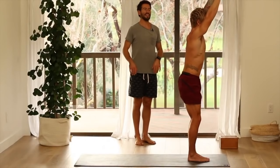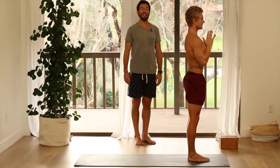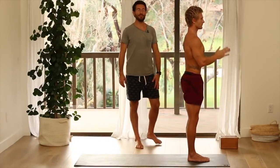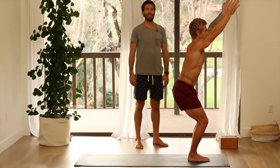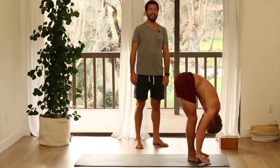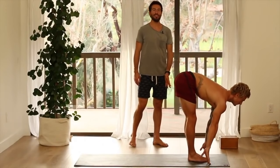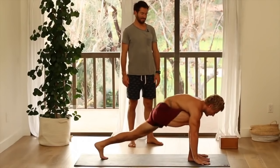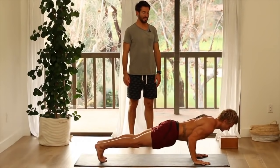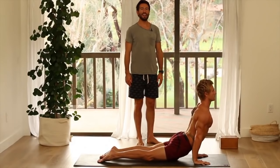Come all the way up to stand. Bring your hands to your heart. Inhale, chair pose — bend your knees, sit your hips back. Exhale, fold forward. Inhale, flat back, elongate. Step back and lower to chaturanga. Inhale, upward facing dog. Exhale, down dog.